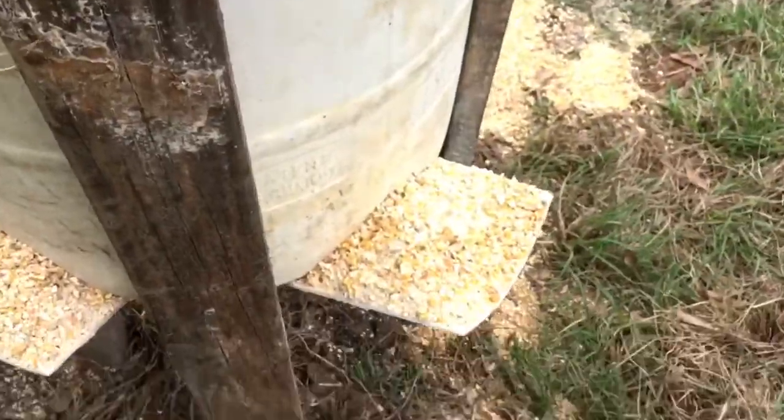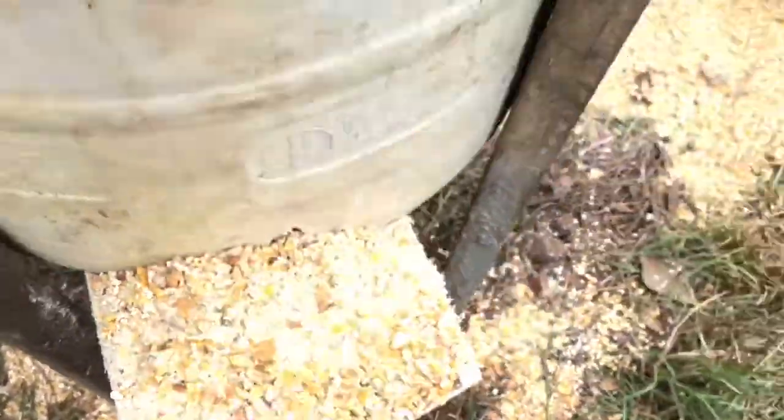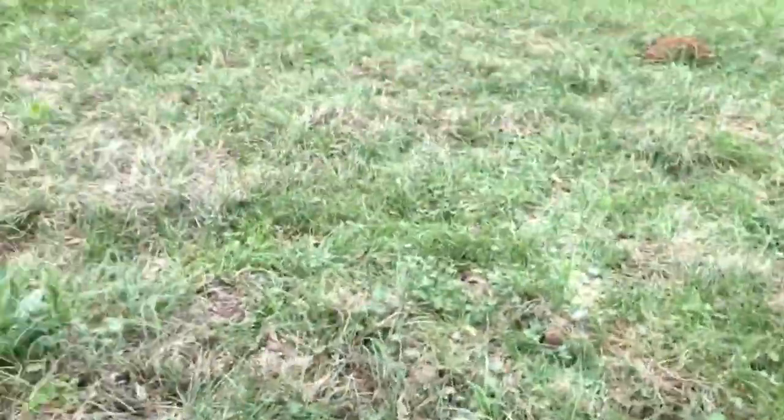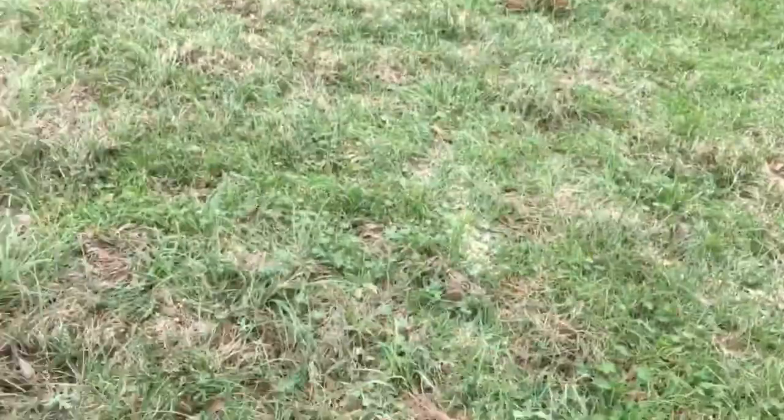It worked pretty good, but I added this corn on top so I'm going to need to drill the holes a little bigger because not that much corn came out — probably about half of that. I just added that and put the rest on the ground. That was the spot where I spilled it, but the deer will clean it up.